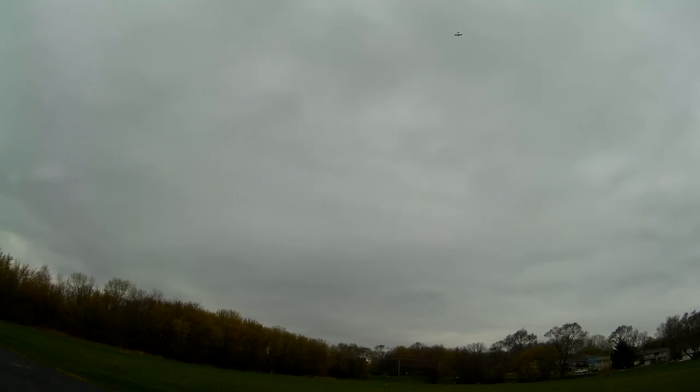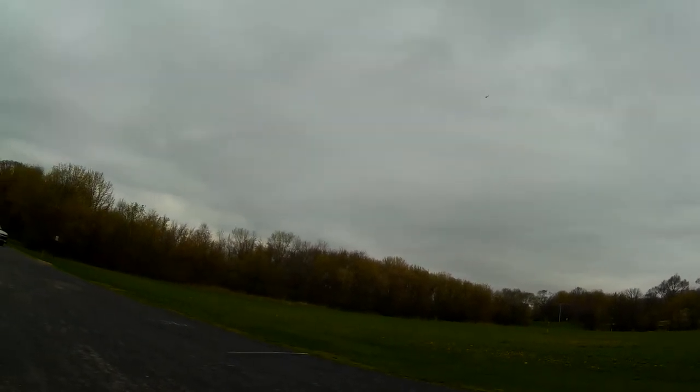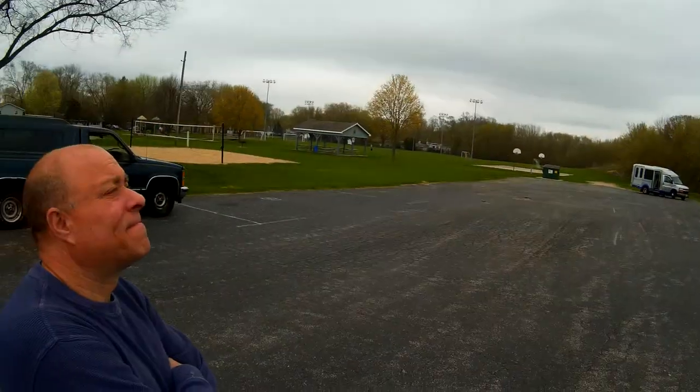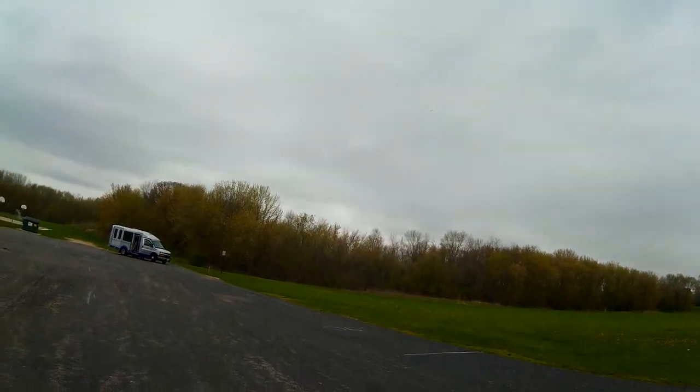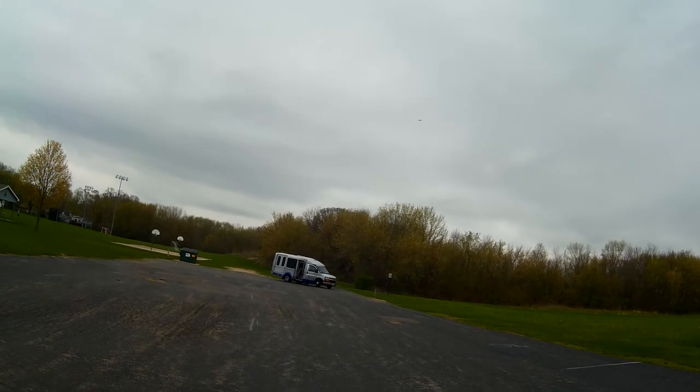I won't cut throttle — I'll put the flaps on and show you how slow it can fly. This is the Timber, known as a STOL plane, which stands for Short Takeoff and Landing — like they use in Alaska for puddle jumping or island jumping, taking off and landing on glaciers in short spots.